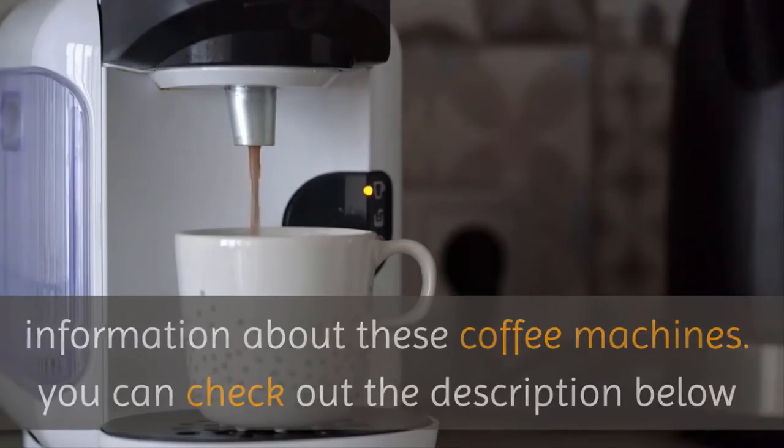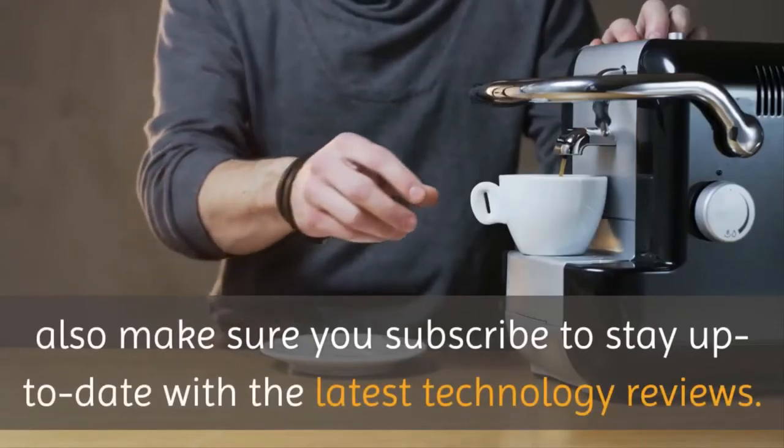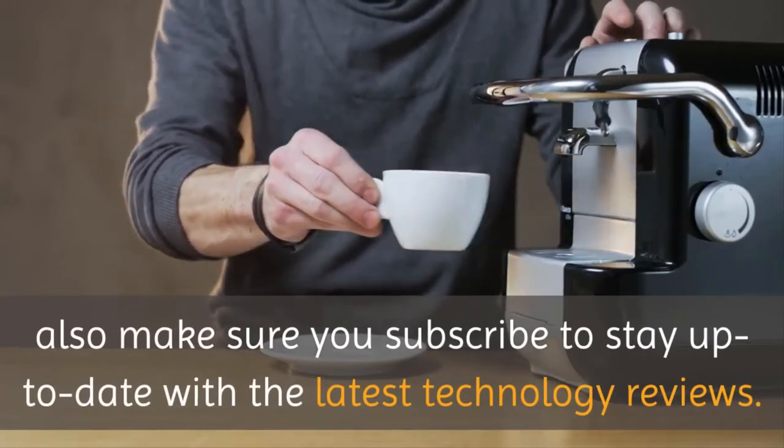Also make sure you subscribe to stay up to date with the latest technology reviews.